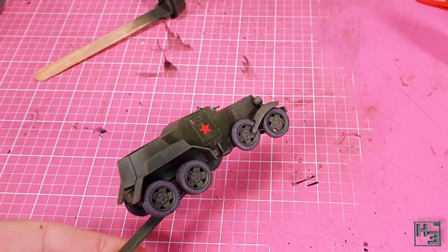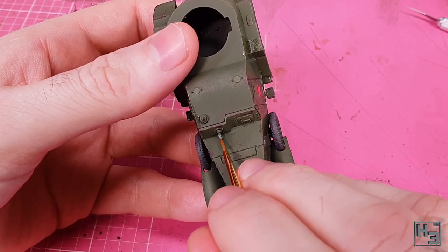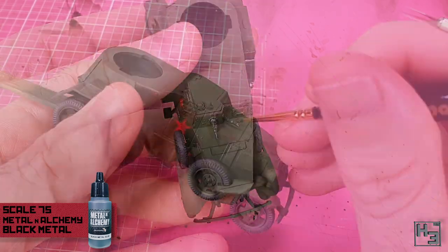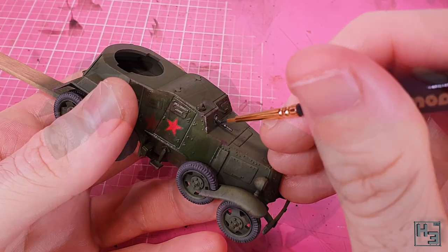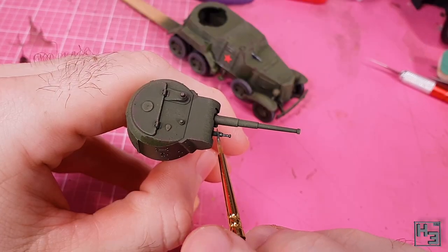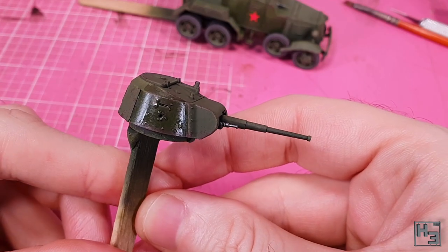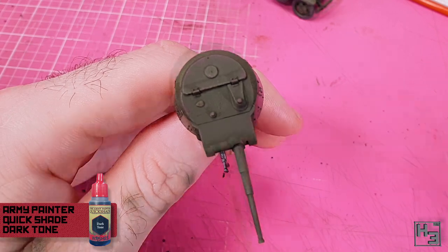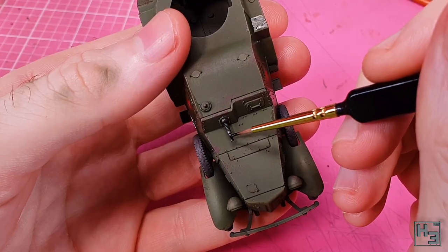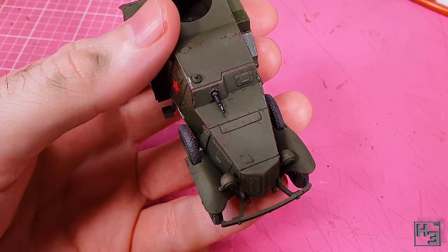I wasn't super happy with how the wheels looked at this point — still far too clean — but we can deal with that in a bit. The next thing I did was paint the machine guns. For this I used Scale 75 Metal and Alchemy Black Metal. I'd never tried this paint before so I figured why not. It's a pretty nice colour and goes on well, just not quite as dark as I thought from looking at the bottle. I left the black metal to dry and then applied some Army Painter Dark Tone, undiluted right out of the bottle. This will darken the colour a little bit and settle into the gaps, making those darker than the surrounding areas.